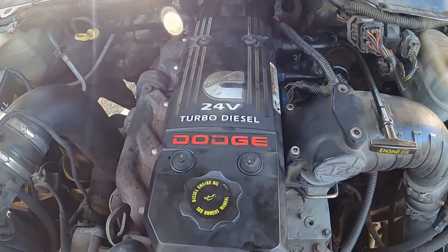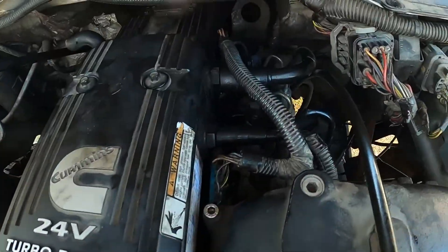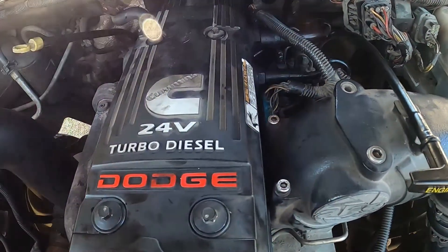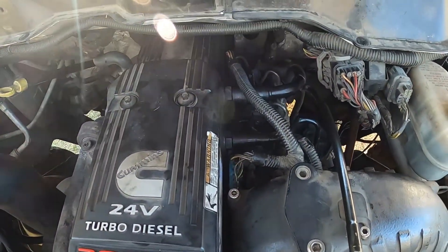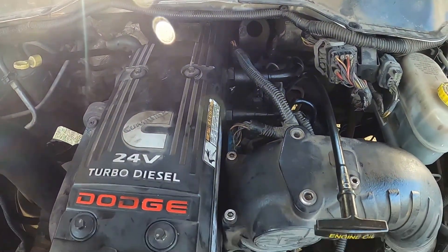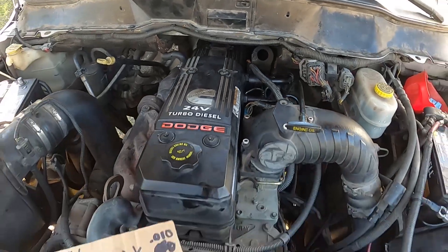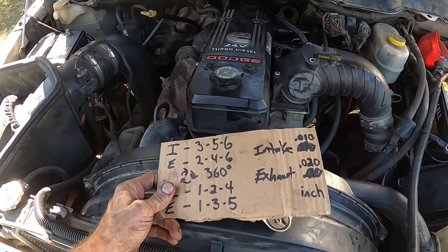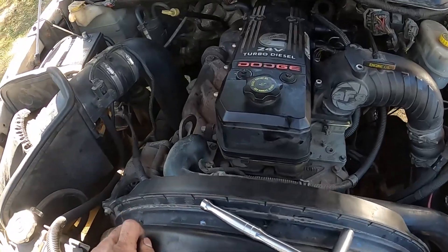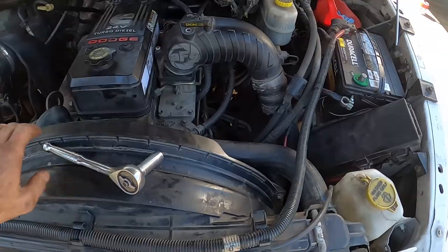We got the valve cover back on and all six 10mm bolts are snugged down. Both breather hoses are reconnected and the injector harnesses are plugged back in. I went ahead and put some dielectric grease in those connectors for as secure a connection as possible. Next step — take your cheat sheet and throw it away. Reconnect the batteries and fire this thing up.